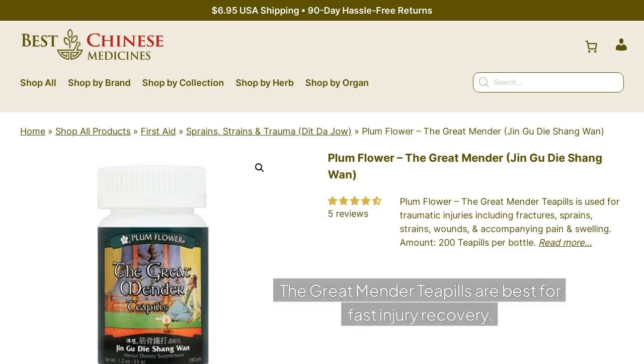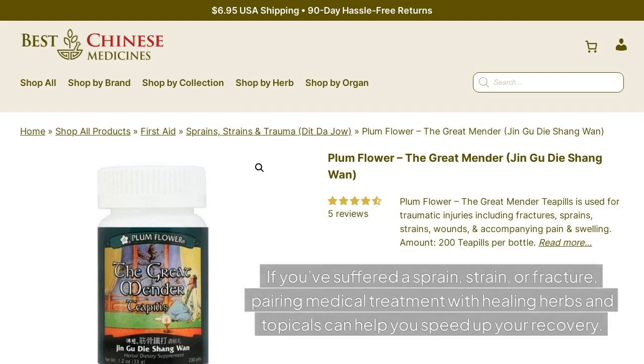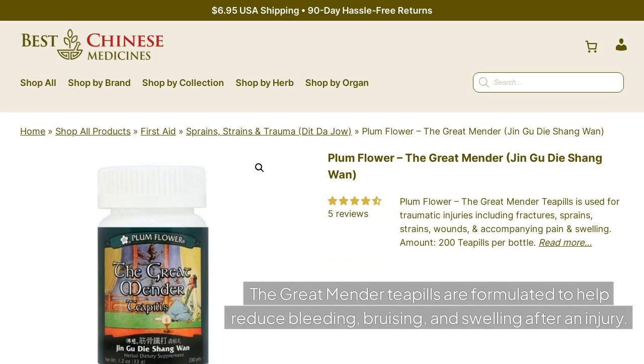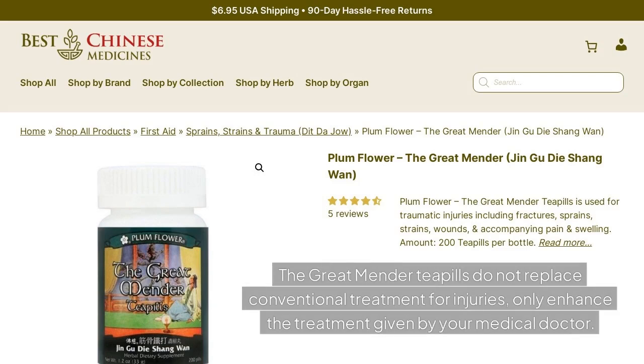The Great Mender Tea Pills are best for fast injury recovery. The best approach to treating serious injuries is a holistic one. If you've suffered a sprain, strain, or fracture, pairing medical treatment with healing herbs and topicals can help you speed up your recovery. The Great Mender Tea Pills are formulated to help reduce bleeding, bruising, and swelling after an injury. It speeds up the healing process and ensures the injured tissues recover more completely. The Great Mender Tea Pills do not replace conventional treatment for injuries, only enhance the treatment given by your medical doctor.